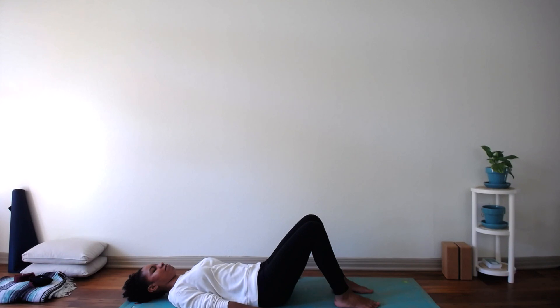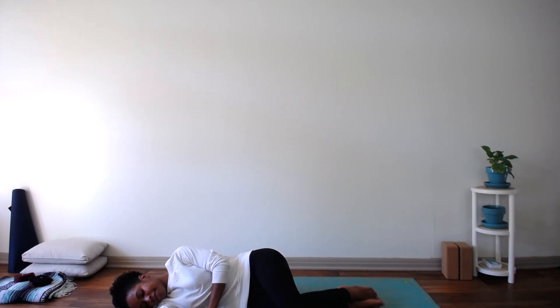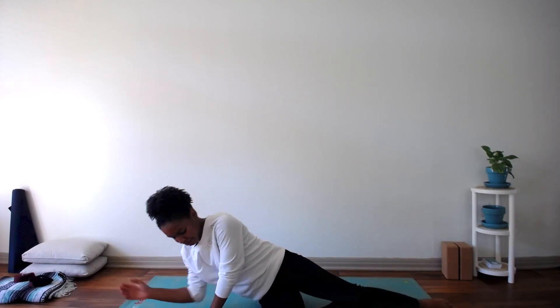Place both hands on either side of your body. When you're ready, roll over to your right side and slowly press yourself up to a comfortable seated position. Place your hands palm side down on your knees. Thank yourself for taking the time to move and breathe. I know I'm grateful that you've taken this time to move and breathe with me. It's been an absolute pleasure. I'll see you tomorrow. Bye for now.